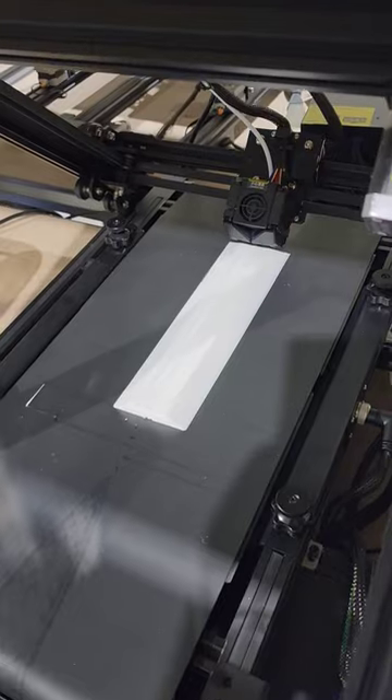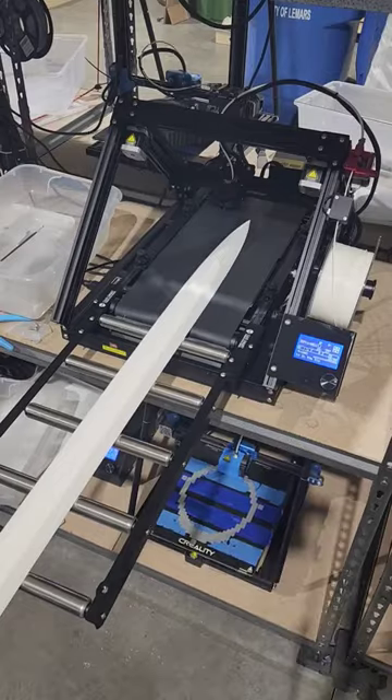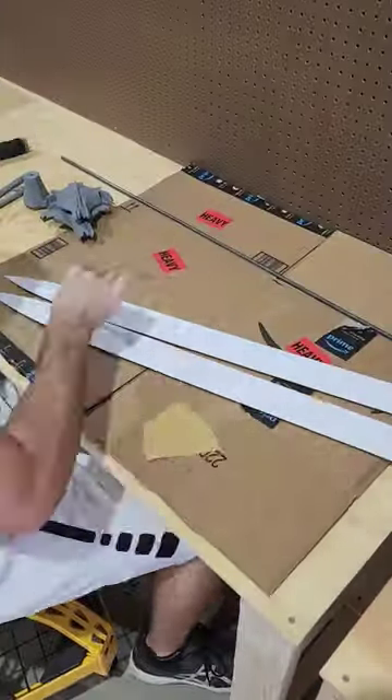We're going to be printing out the blades in two halves on the CR-30. It's a very interesting printer — in theory it has an infinite axis for you to print on, and that allows us to print the blade in two halves and then join them together.